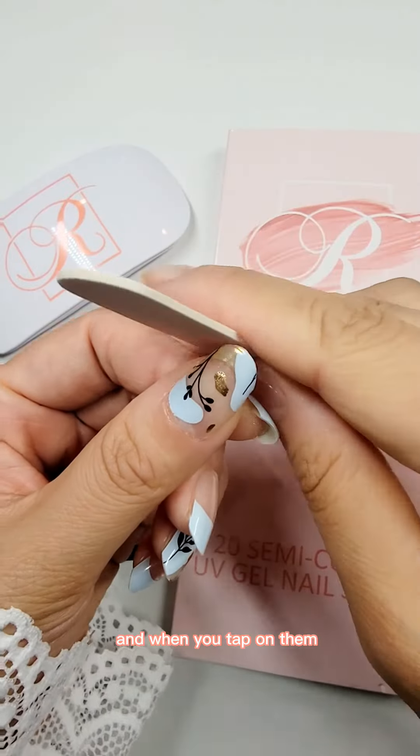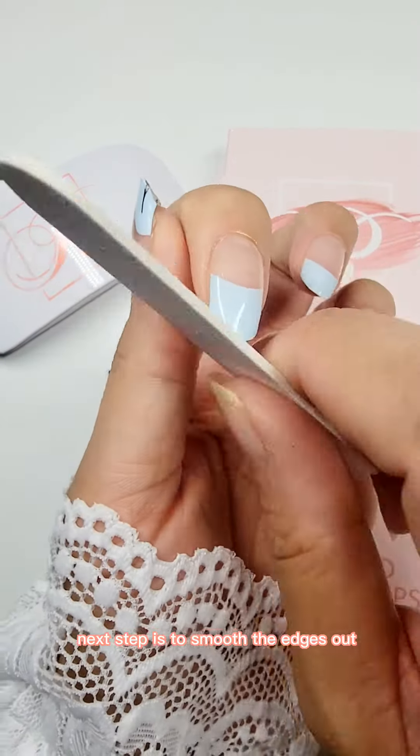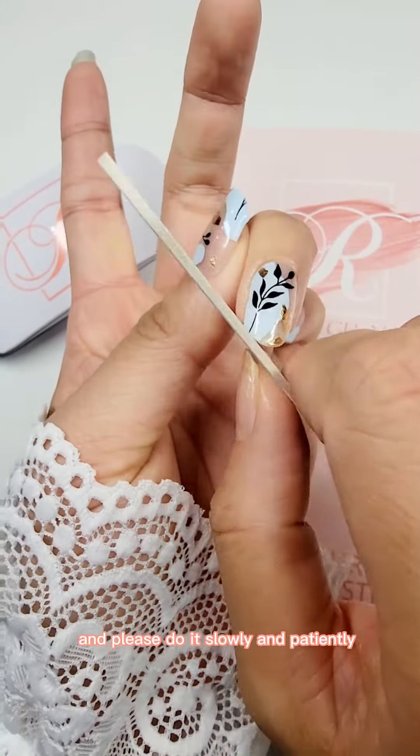After you cure the strips, they should be hardened and when you tap on them they should have a sound. The next step is to smooth the edges out with the nail file. We'll smooth them out one by one — please do it slowly and patiently.